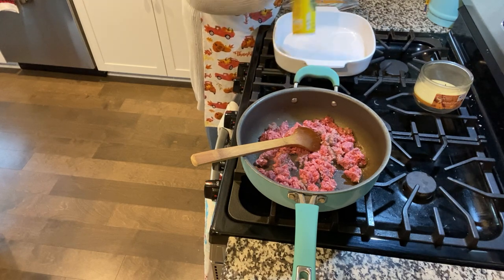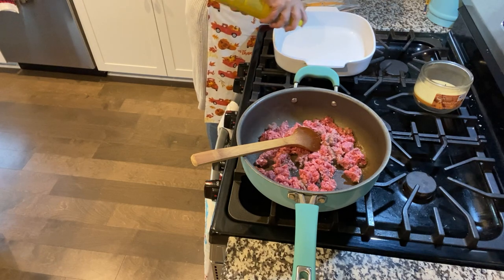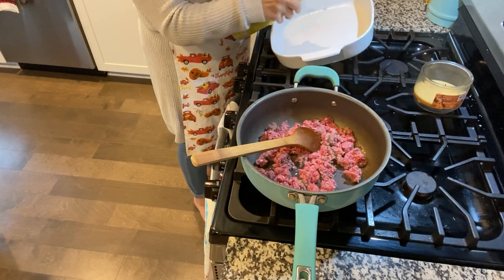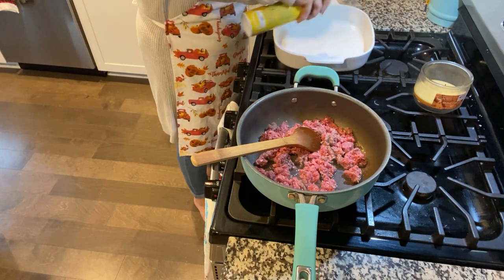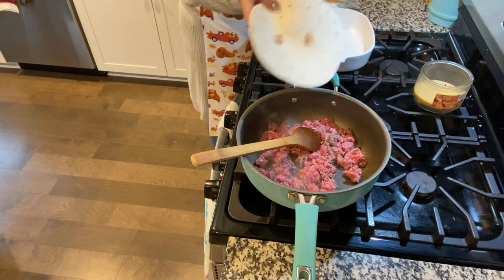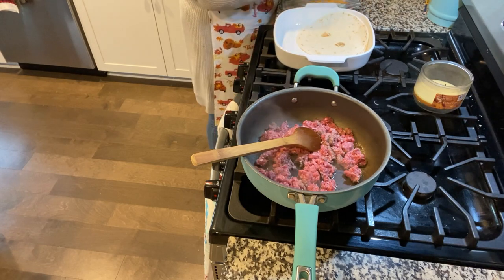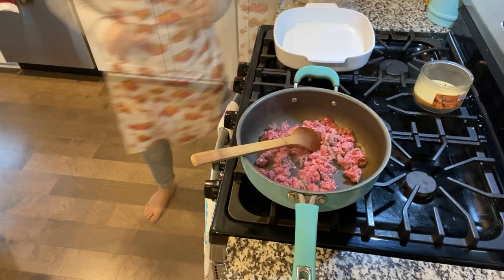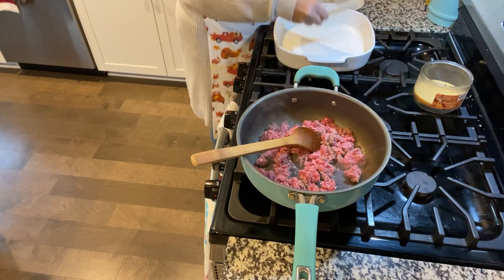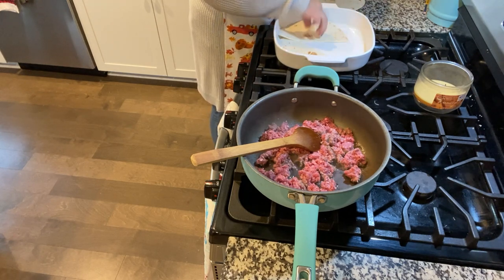I'm going to get my casserole dish ready because we're going to bake this as well. First, you're going to spray the dish. Then you're going to lay down tortillas on the bottom. I cut mine with a pizza cutter — you can cut yours with a knife if you want. That way they fit nicely.